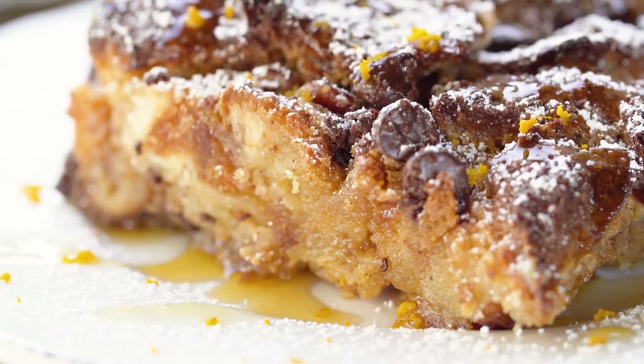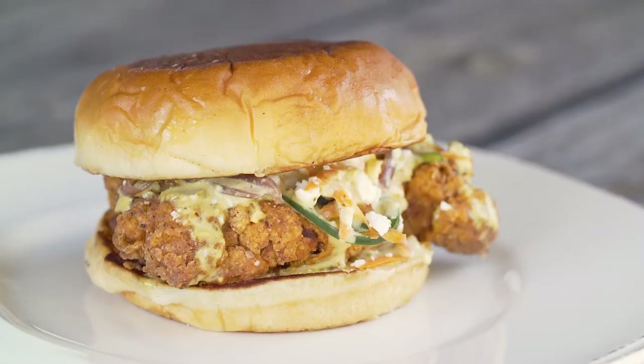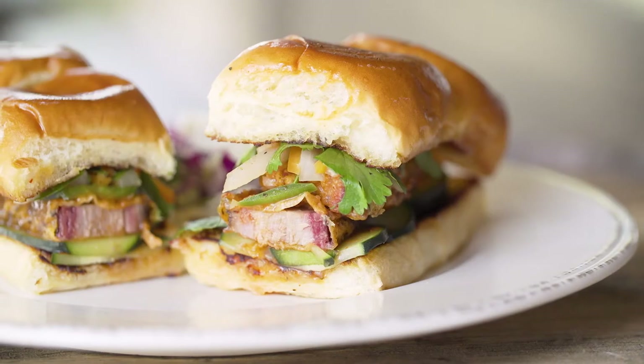Considering the volume of food we do here, it really is nice to have a product like this that you can always rely on to take it to another level and be a little bit out of the norm.